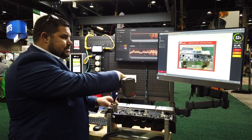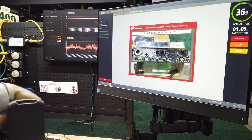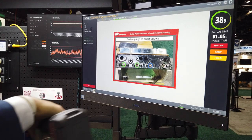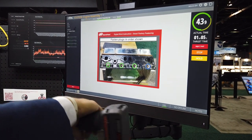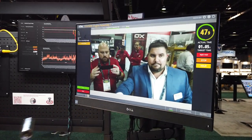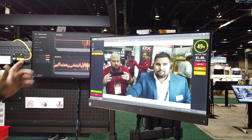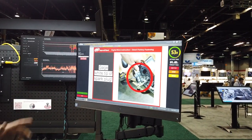They're going to go ahead and follow these steps, going through and tightening these, whether they're plugs or bolts. You can see those dynamic work instructions changing — blue means I'm working on it, green means passed, and it'd be red if it was rejected. Once that's complete it's going to automatically advance. We're then connected to a camera where it's going to take a picture as well. Once that's done we can select OK.